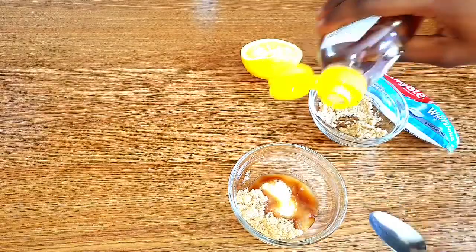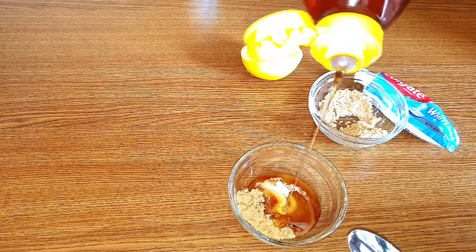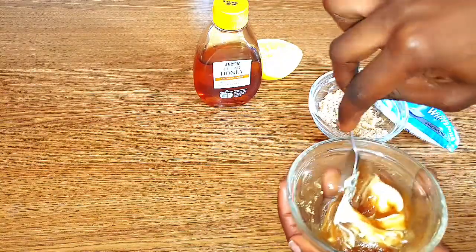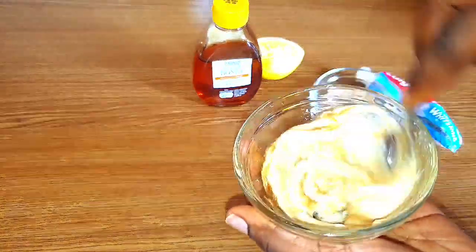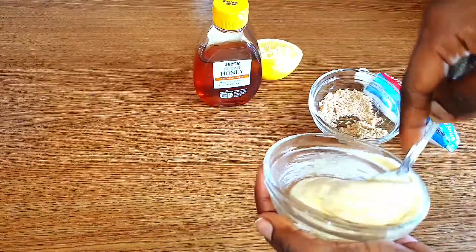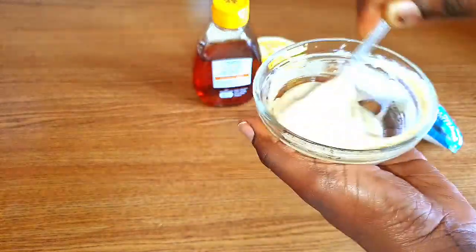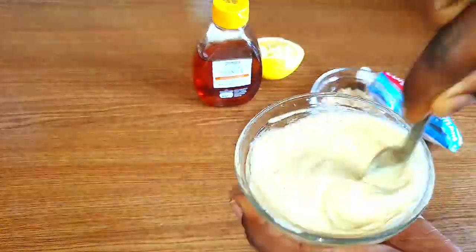I already used lemon, but I'm going to use honey right now, which will help to further brighten up my knuckles. If you want to use baking soda, don't use lemon at the same time — if you use both ingredients the treatment will be very harsh, except you have very very dark knuckles and you want to lighten them up in a short period of time, then you can use both in a very small amount.